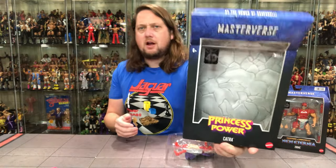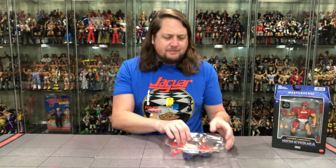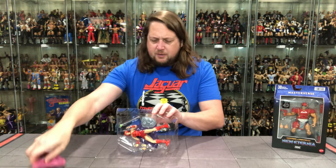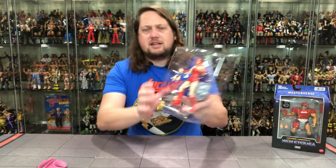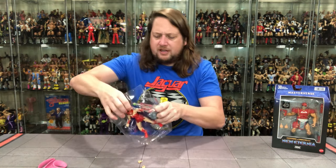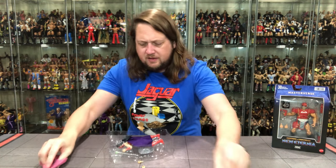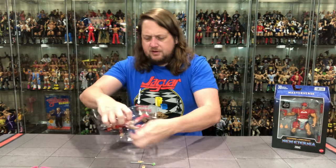She looks very cool on the back of the packaging. A lot of good powers for old Catra — she's going to be a tough one to fight with. On the back you've got that stone background we're used to. She's locked in all over the place including the cape, and I hate it when they lock the cape in — it just doesn't make any sense to me. But there she is in the plastic prison, looking pretty good. Got two extra hands.